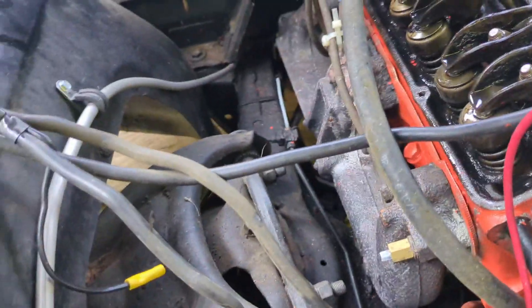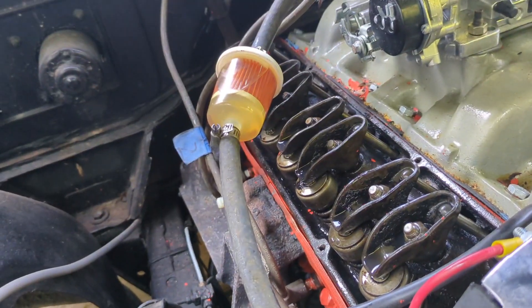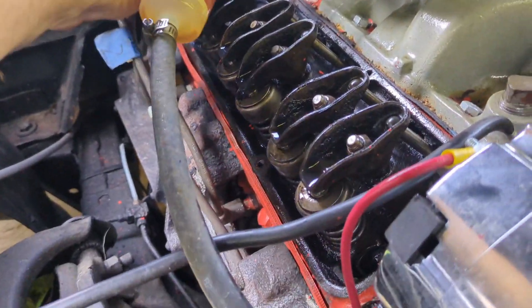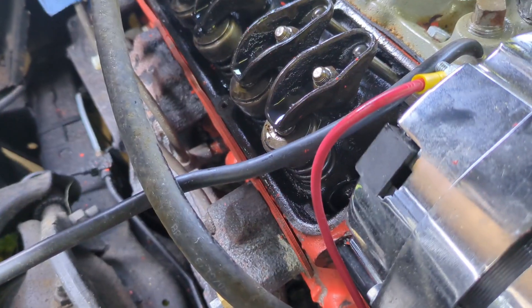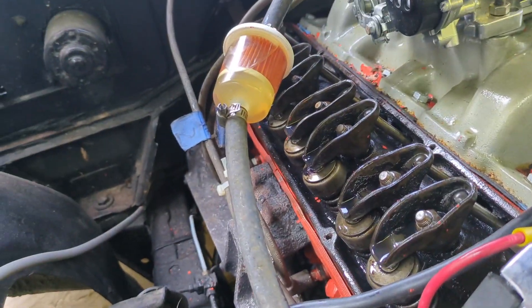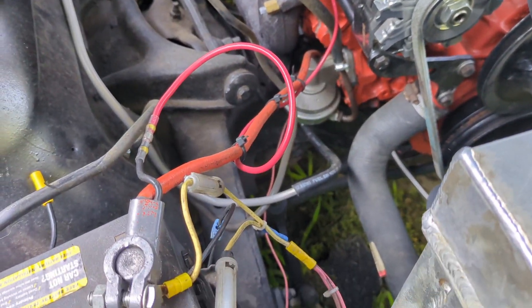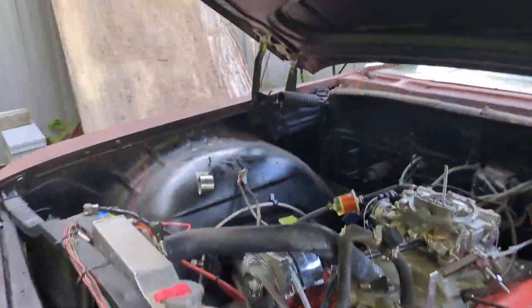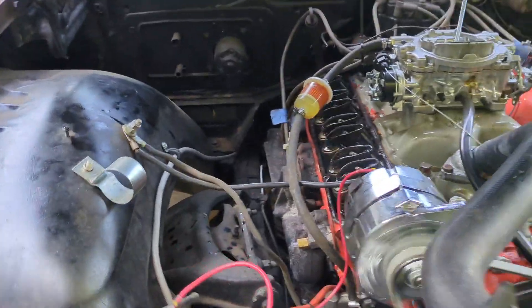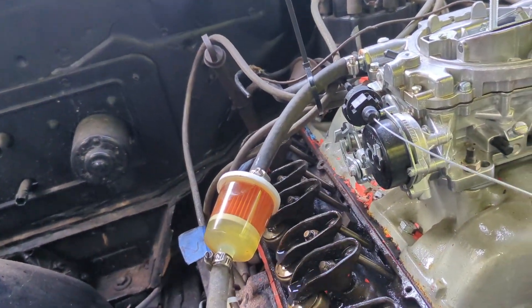We're going to go ahead and start it up now and see if that didn't take care of the noise. I want to see if I hear anything from this side, and if I do, I'm going to tighten it up as it's running. Let's get this thing started and see if we got any noise. We got it running. Looks like I quieted it down quite a bit.